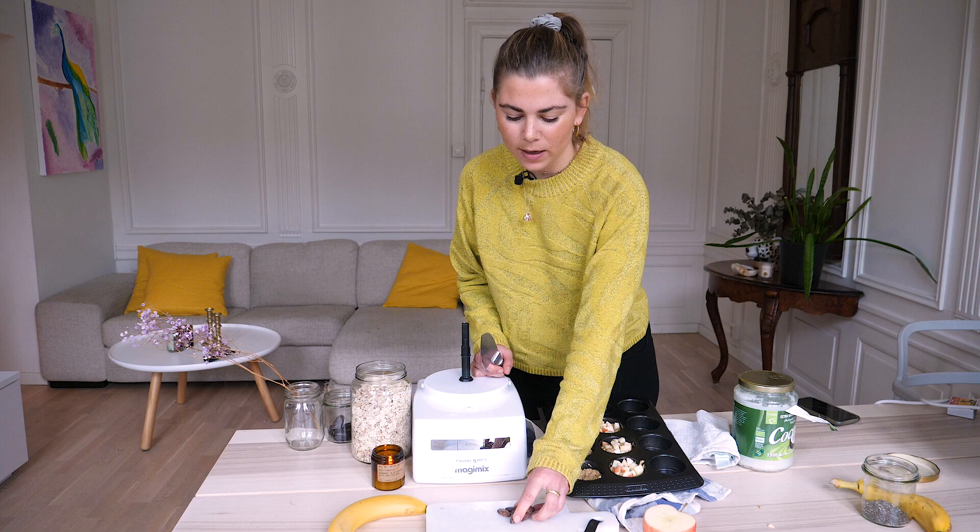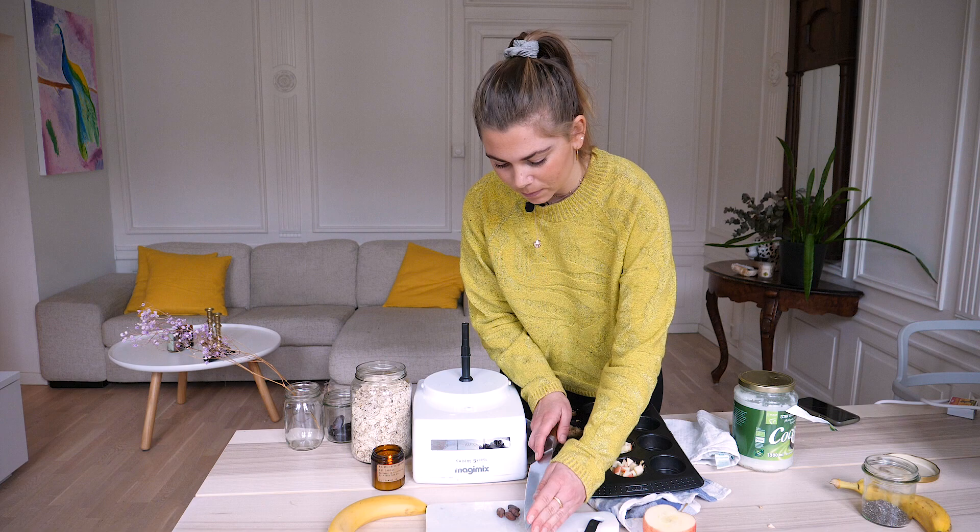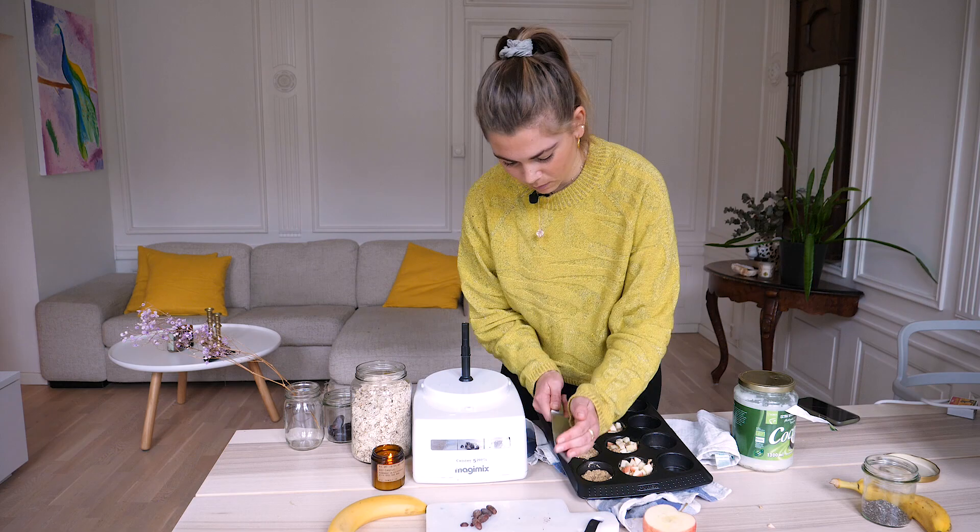Then I'm gonna top the last ones with these raw cacao beans — I'll just crush them up and they become cacao nibs. They taste really really good and they're filled with lots of antioxidants.